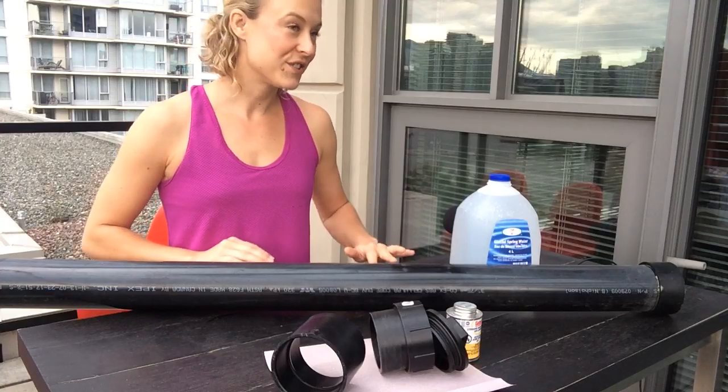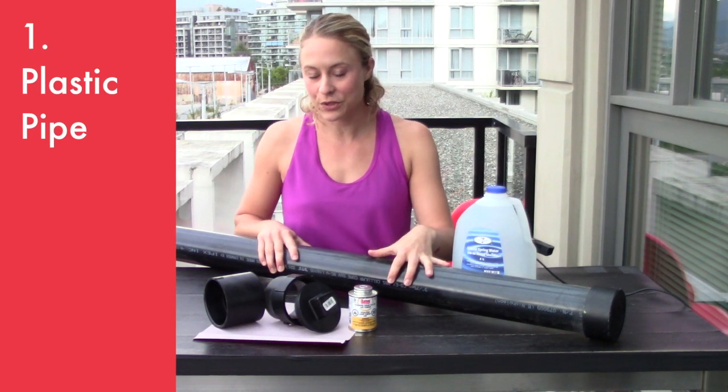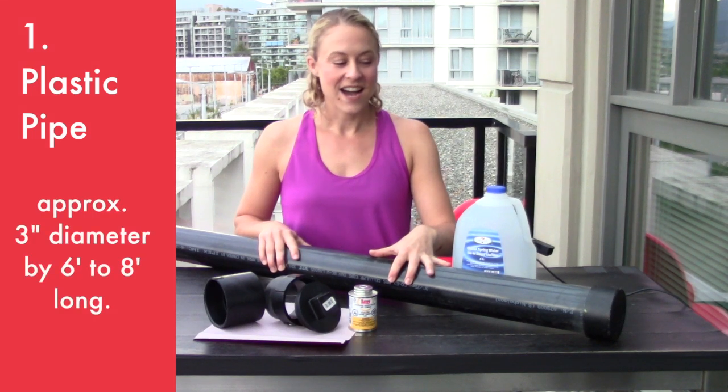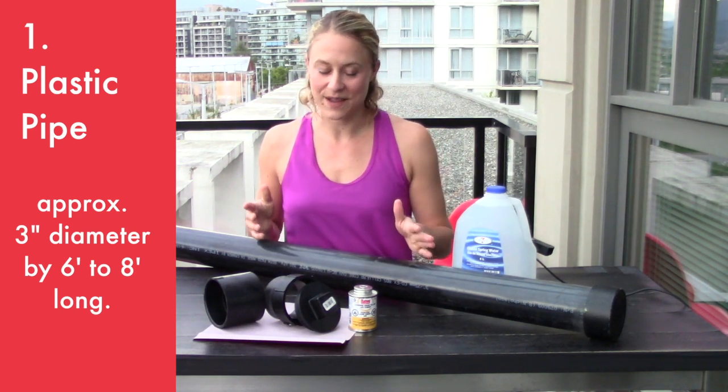Here's your ingredients list. This is ABS piping, but you can use PVC as well — no problem. Whatever they've got at your local store, whatever works. I picked this one because it was already cut to six feet long in the store so I didn't have to mess around.